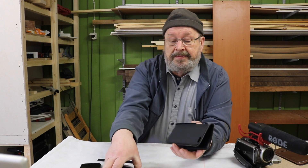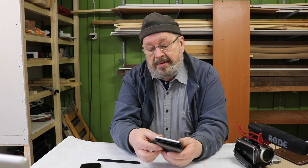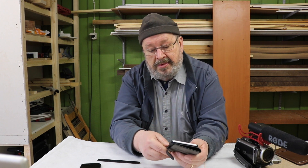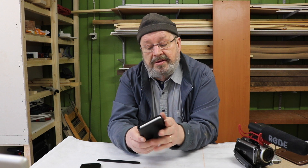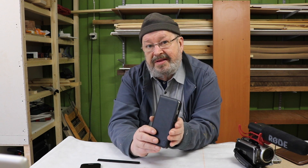But when you put it in like this and you put it in your pocket, all this front part is open to scratches and dirt. They don't provide a front cover. This one I paid 19.95 - so 20 euros - and it's a little bit better than the Apple solution.